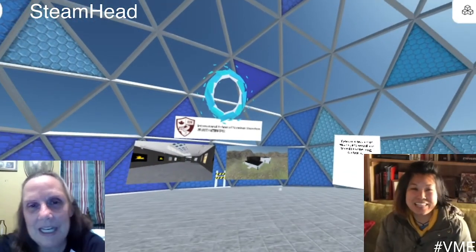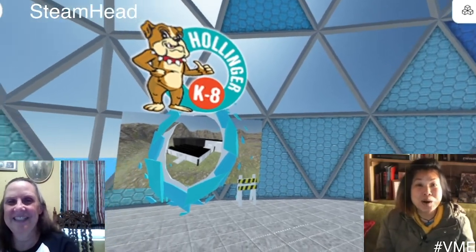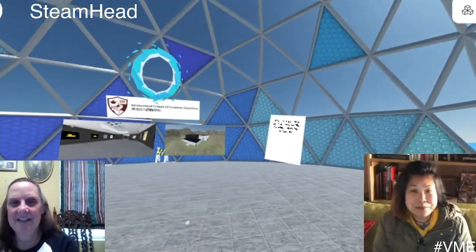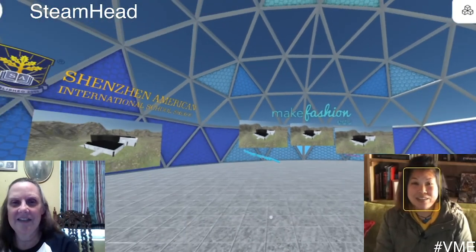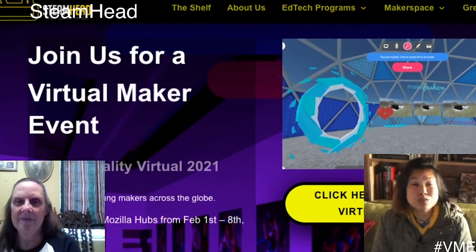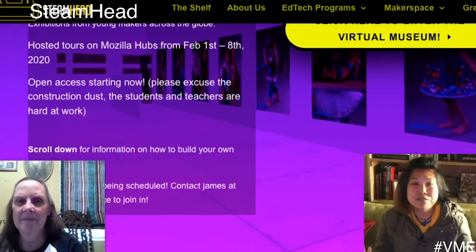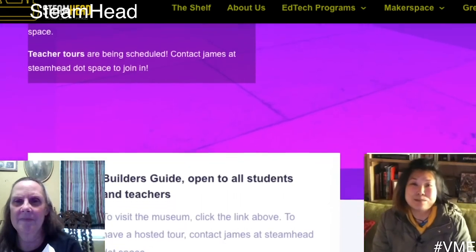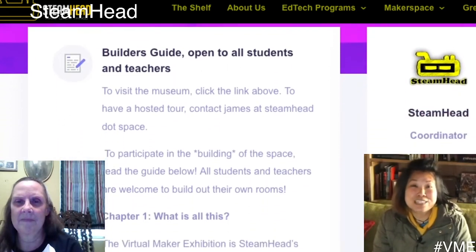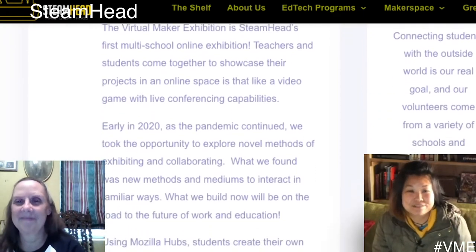Thank you so much, Twyla. Keep making great things with you and your team. For those of you that want to learn more about what we've done here or participate, you can learn more in what we have written below, or you can head to steamhead.space to find out more about joining a virtual maker exhibition. There are resources to help you get started, and we're a big network of educators, makers, and students. We are here to help you get started — this is stuff that we love to do and love to share. Thanks for joining us.